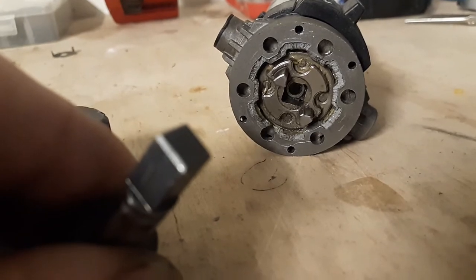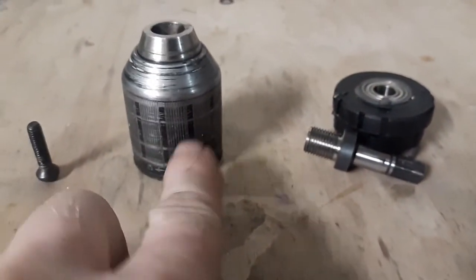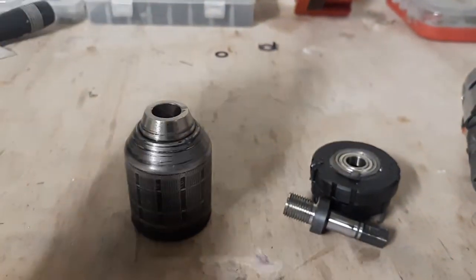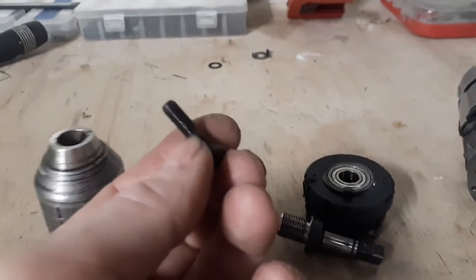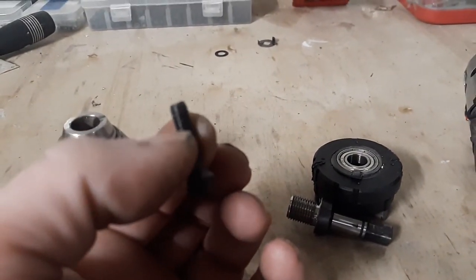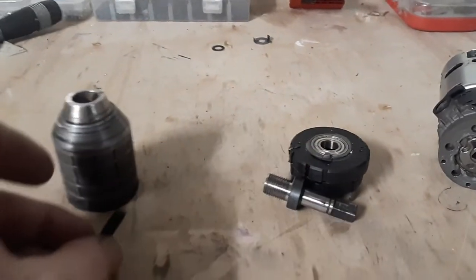That fits into there like so. That's the shaft. Then this part right here threads into here on the bottom side, and this screw right here drops down inside and screws into there. If you decide to do something like this, be aware: this screw is a reverse thread — totally the opposite of what you might think. Normally it's righty-tighty-lefty-loosey; this is the reverse of that.